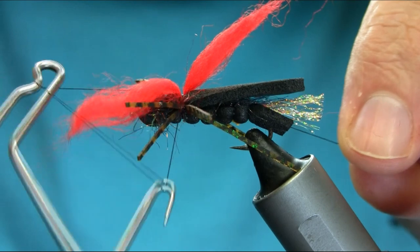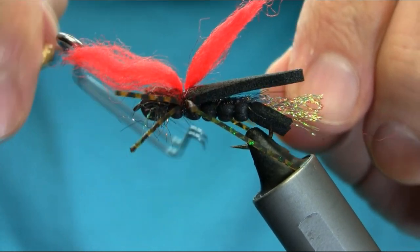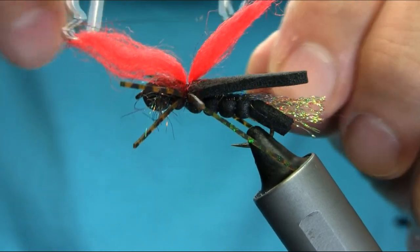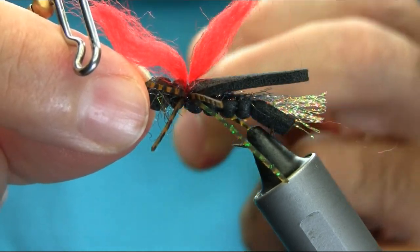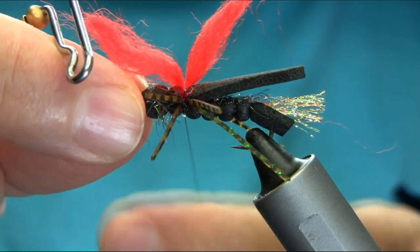Very gently just go around, avoiding cutting the legs and material — three turns. That should be okay.